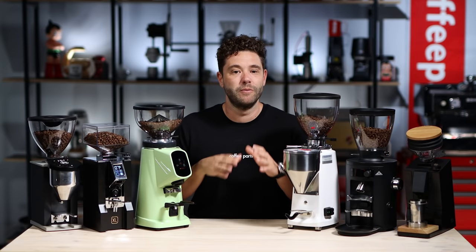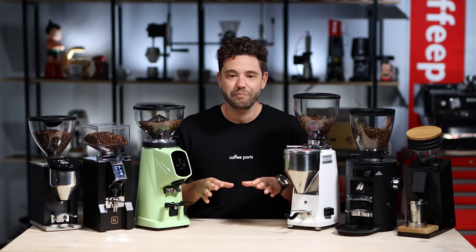First things first: the price point. These are top-end home coffee grinders and the price will depend on the market. In Australia they vary from about $1,000 to $1,600 Australian dollars, and in the US they tend to range between $750 and $1,100 USD.